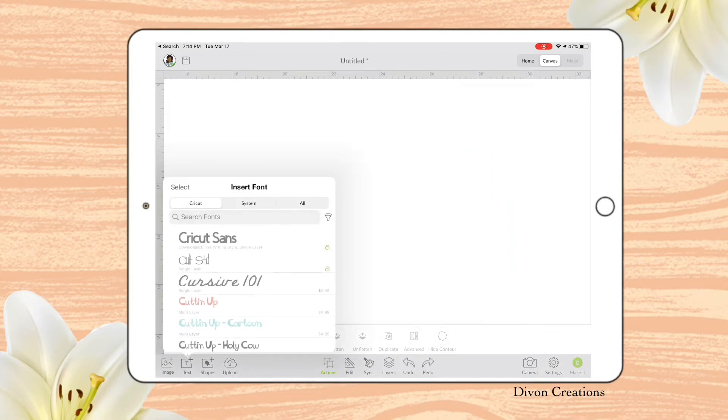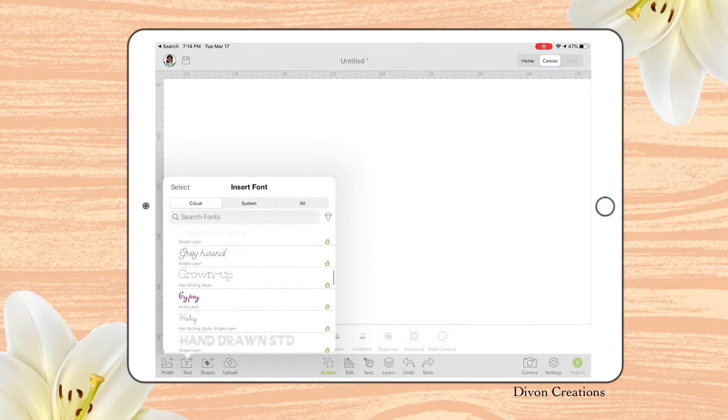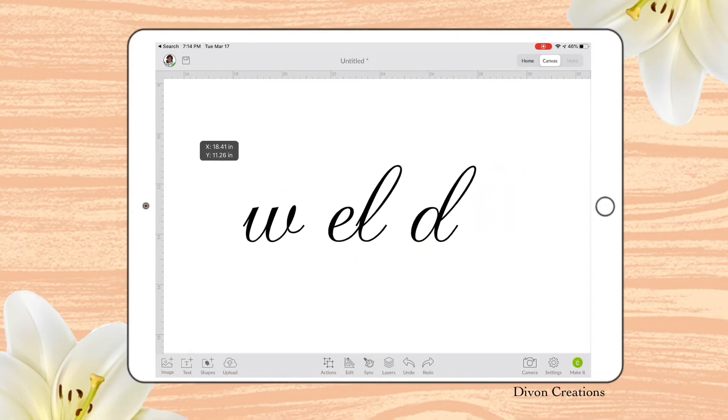Let's go ahead and try another font. We're going to choose another random font — it's in cursive — to give you another idea. We're going to choose Weld again. And here's a different font.